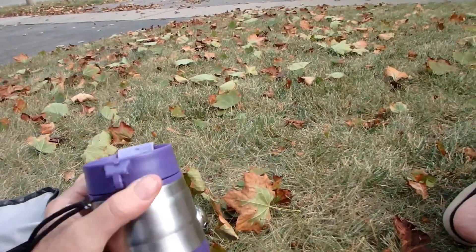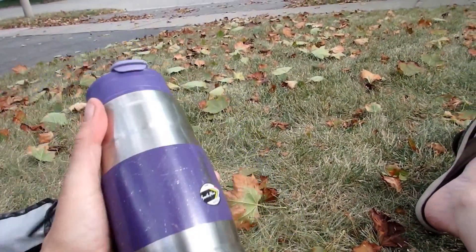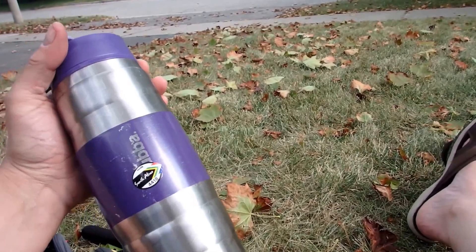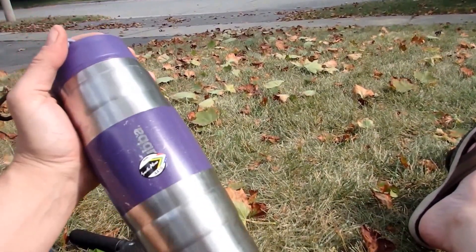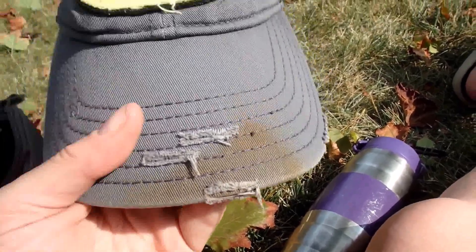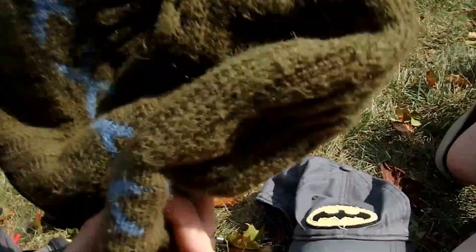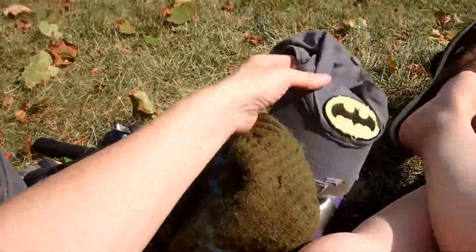I've got my insulated thermal Bubba beverage container, which will keep things hot for a good six hours and warm for eight or more hours — so this is going to carry my coffee, the liquid of the gods. My fishing hat, including pike and bass blood and guts and stuff. If I'm not wearing my baseball hat, I'll be wearing my winter hat. Either way, they both come with me — start the morning with a winter hat, switch out to a baseball hat later.